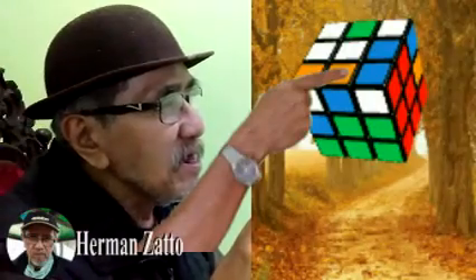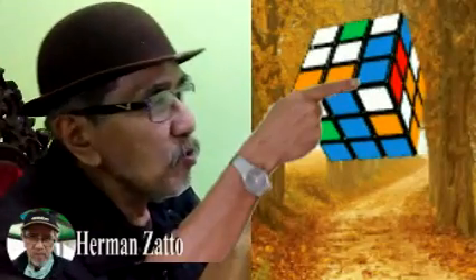Kita berikutnya cari lagi dari atas. Di sini ada warna coklat dan biru. Coklat dan biru. Jadi yang tidak sama dengan yang putih tadi — yang birunya sesuaikan dengan warna biru. Di sini warna biru yang ada di bidang depan, yang di atasnya coklat, yang coklat itu berada di sebelah kanan. Maka bidang atas itu putar di kiri. Kita putar di kiri, baru yang bidang kanan ke belakang. Satu, dua.